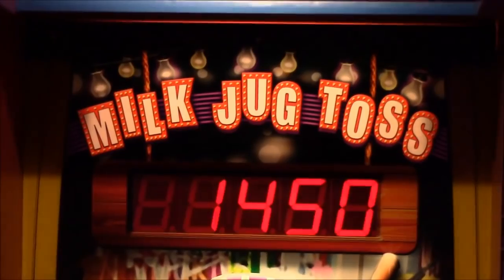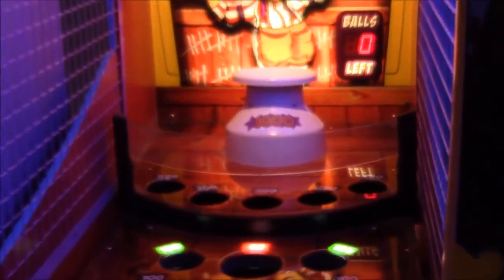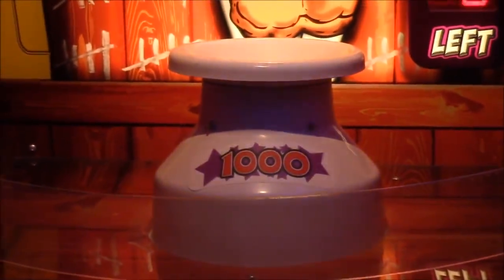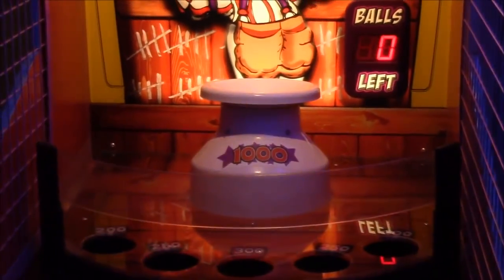Welcome back to a brand new how-to episode — this should be episode three. We are at Main Event today and we're going to teach you how to play milk jug toss. This is like a carnival-style arcade game — you've seen this at carnivals everywhere, the put-the-ball-in-the-bucket kind of thing. They turned it into an arcade game and you can win tickets off it. That thousand on there does not mean a thousand tickets — it means a thousand points.